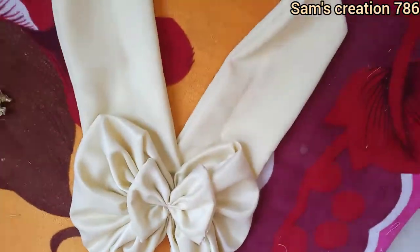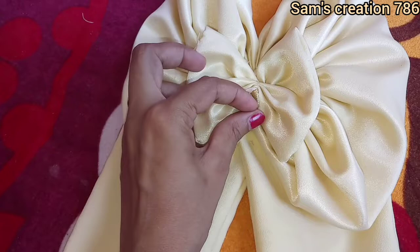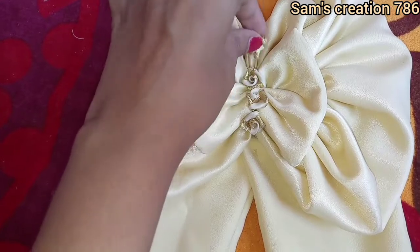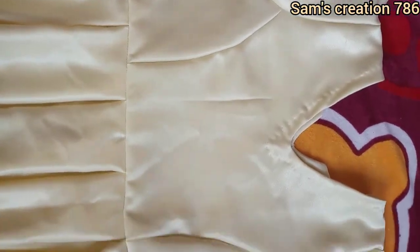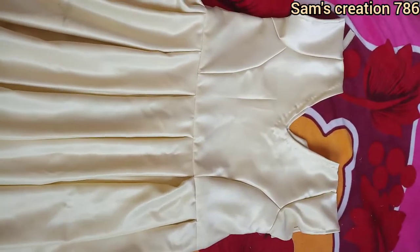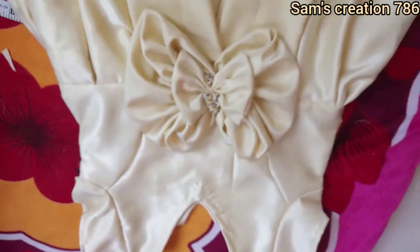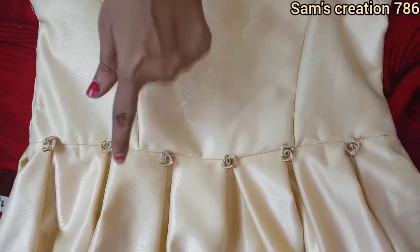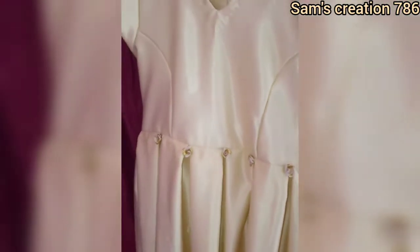I will go through this and attach it to the belt. I have attached a flare in this way. See how the frog looks good. I will attach it in the middle. This is our frog's front side. This is our frog ready to wear!